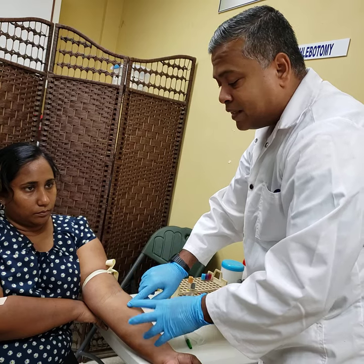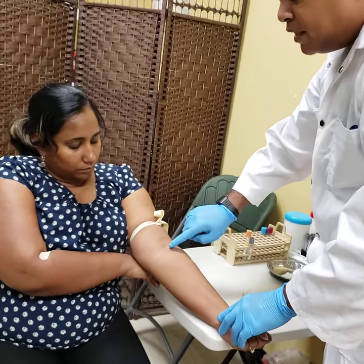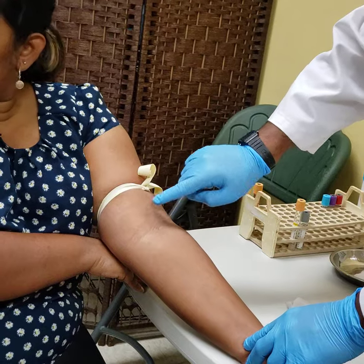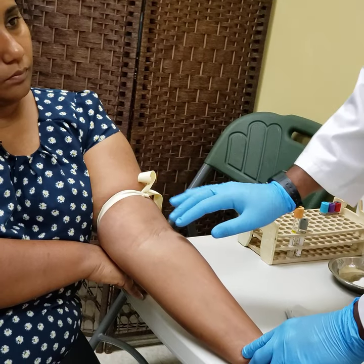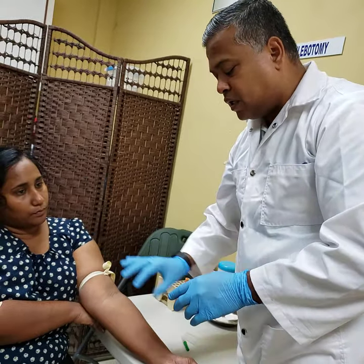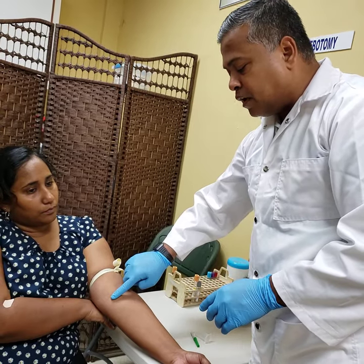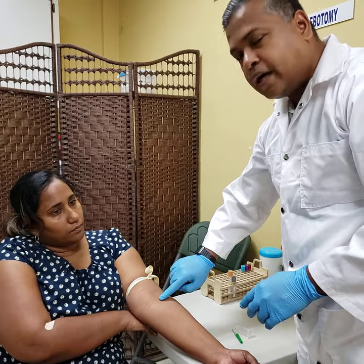For anatomy: this is the basilic, this is the median cubital, and this is the cephalic. These are the three important veins in the antecubital fossa. Because of the tying of the tourniquet, the clenching of the fist, and my palpating of the vein, I have now identified where I want to go.